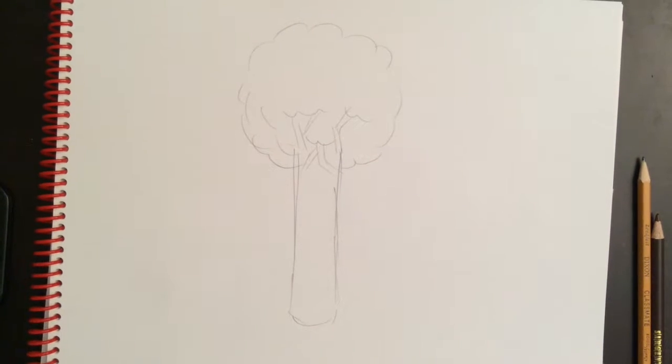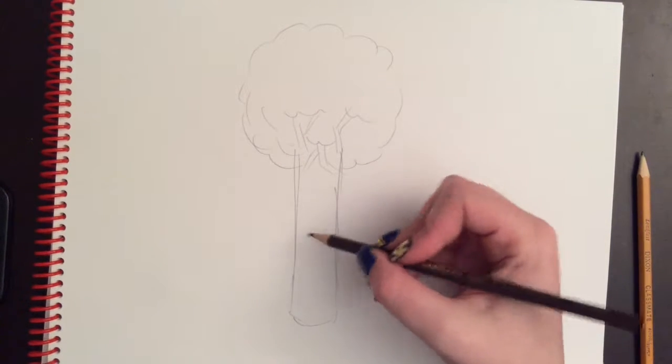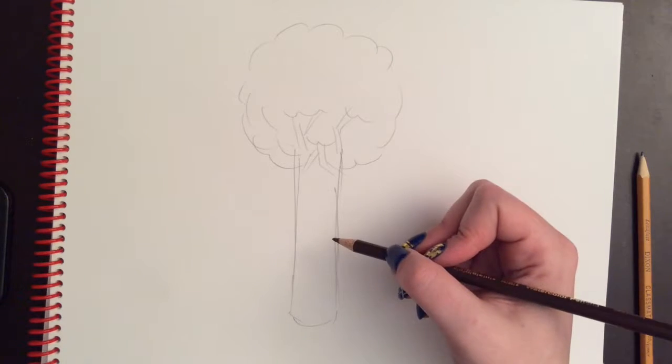This is a quick reminder of how to shade trees. A tree trunk is a cylinder, so you're going to shade it the same way you shaded cylinders last year, which is by creating a gradient — going from dark to medium to light.